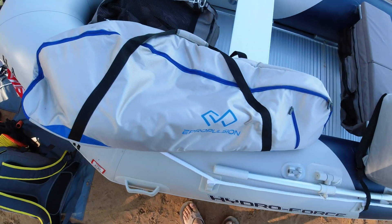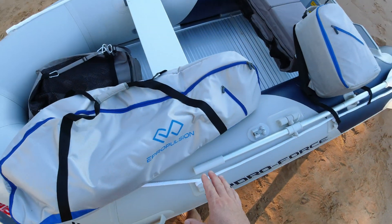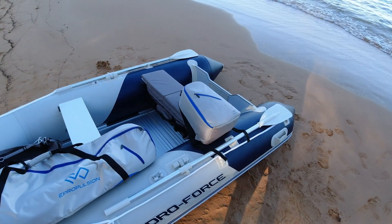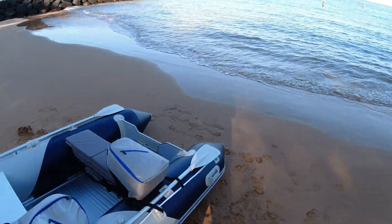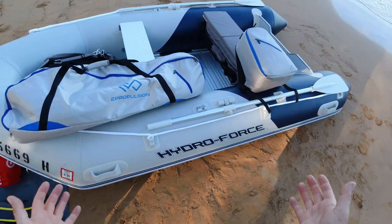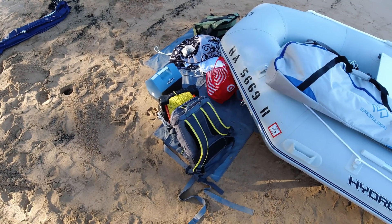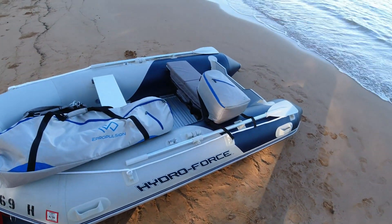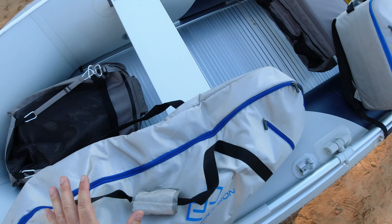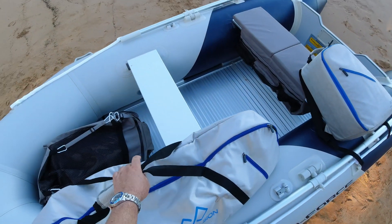Hey guys, thanks for tuning in. Check it out — we are doing a review on the E-Propulsion Spirit 1.0 motor system, an electric motor system for small boats and sailboats. I'm at the harbor here in Kihei and I got my new boat set up. Everything's going great — we're actually doing some underwater ROV sub reviews today, and I thought this would be a great time to do a review on the E-Propulsion as well.